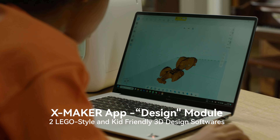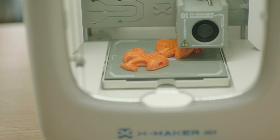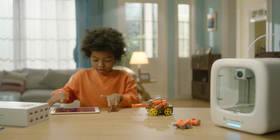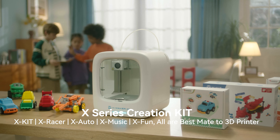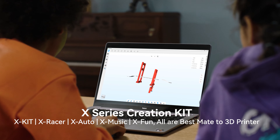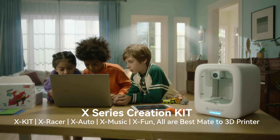Two graphical-free design softwares enable kids to design every imagination from scratch and satisfy their unlimited creative needs. If that's not enough, XMAKER constantly introduces various creation kits.